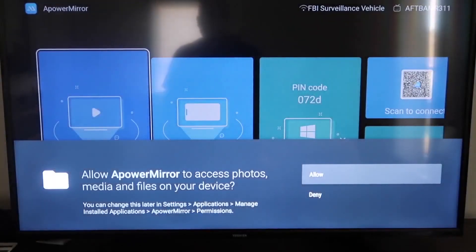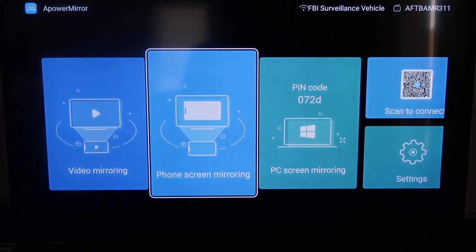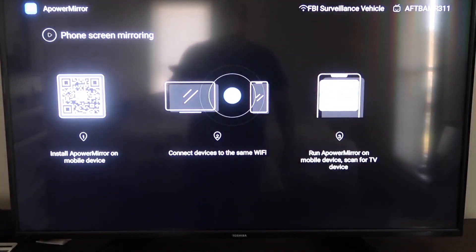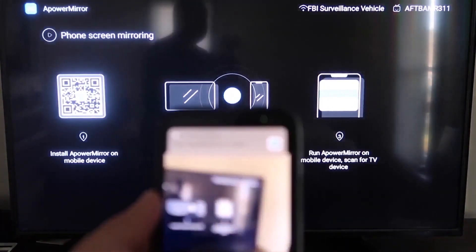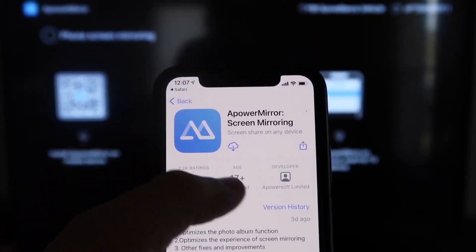Once it's installed, click Open. You'll need to allow APowerMirror access to your photos, media, and files — go ahead and click Allow. Then go to the second tab that says Phone Screen Mirroring and click on that. It'll show a QR code. Open up the Camera app on your iPhone and scan the QR code. It'll automatically take you to download the APowerMirror app on your iPhone.